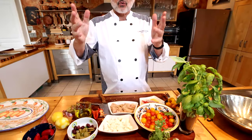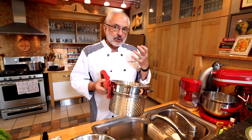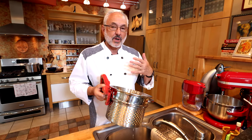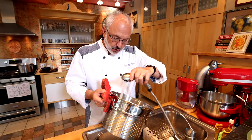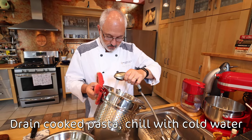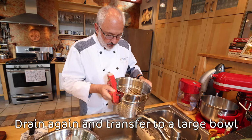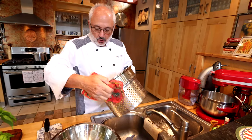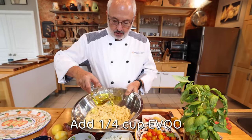The pasta is ready, so all that's left is to mix and make this great salad. The pasta is going to absorb the dressing better if it's not completely cold — I'm just going to cool it down, but not make it ice cold. I'm going to make sure it's well drained and not watery.